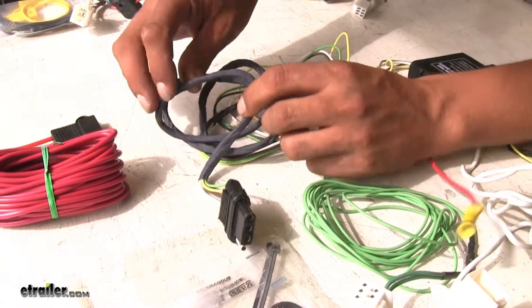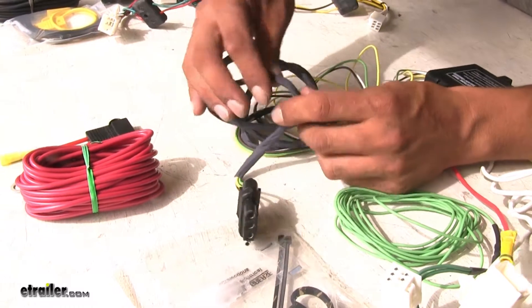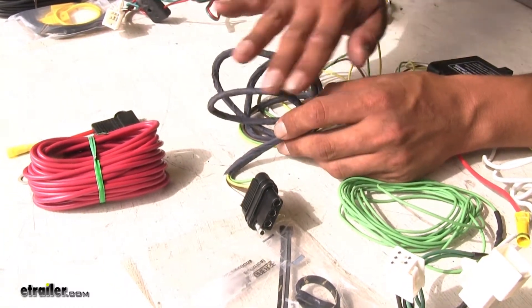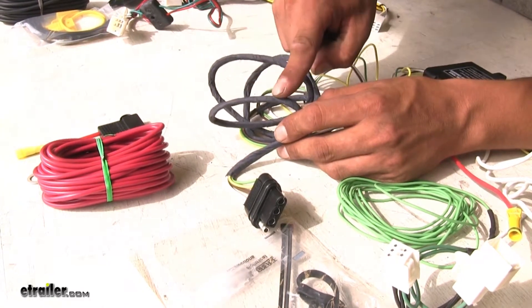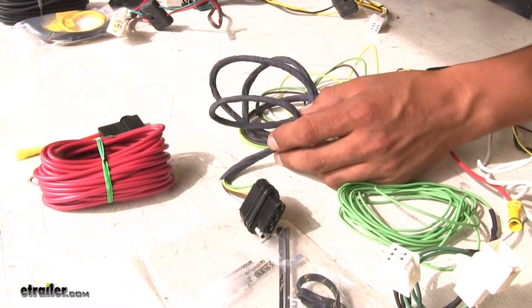One benefit that the Hopkins has that I really like is that since we are going to have to drop down our four-pole out of our hatch and close it, we're not really going to have to worry about it damaging the wire, because Hopkins has taken the extra step to put a protective sheathing on there, giving it extra protection and durability.